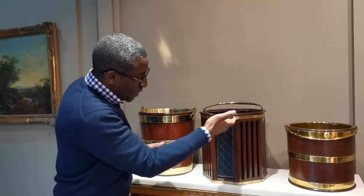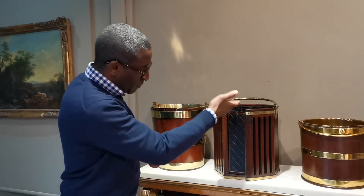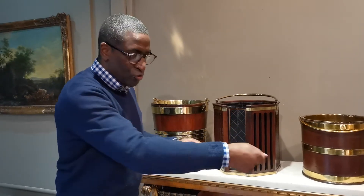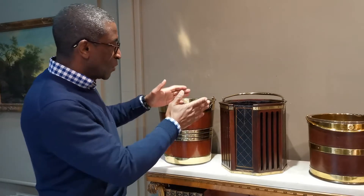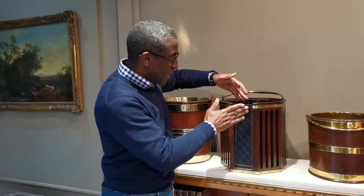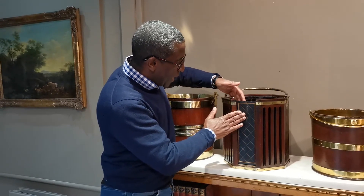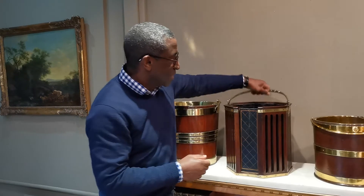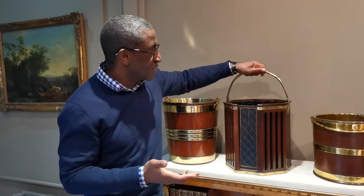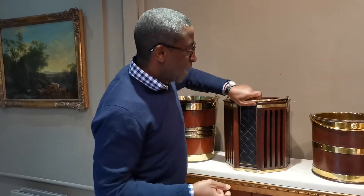The plates stacked in here would have been solid silver. They'd be stacked inside, then distributed around the table, and when the diners had finished, stacked back in and taken to the kitchens to be washed. Someone has since had a wooden liner made and lined it in Moroccan leather to make it more versatile as a waste paper bin. This one is English, around 1800 — it could even be around 1790 — but a very smart item.